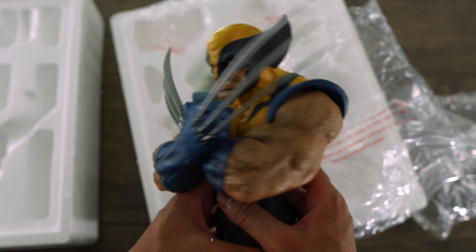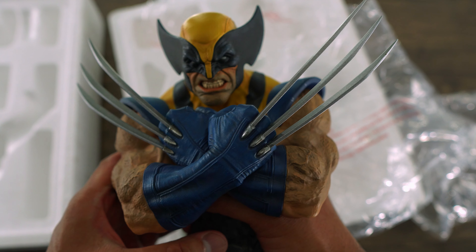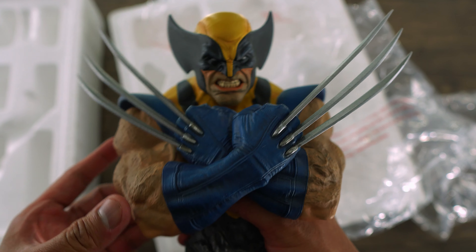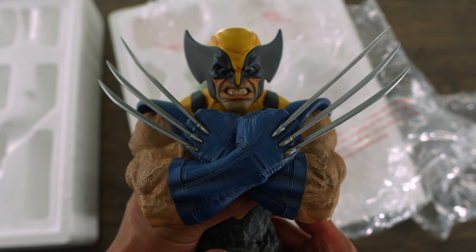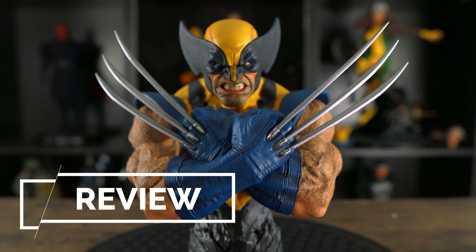I'm so happy that I bought this bust. Kind of wish we got this in a full quarter-scale statue, but it is what it is and I'm glad I was able to pick this up. But yeah, let's dive into the review right now.